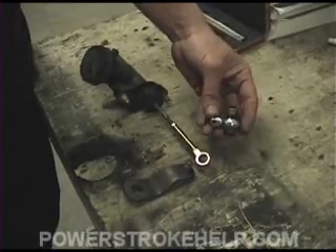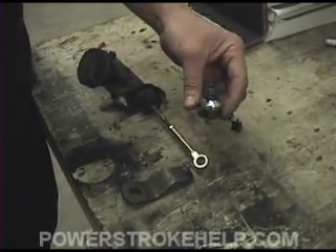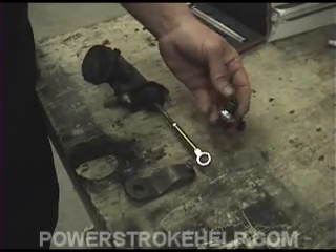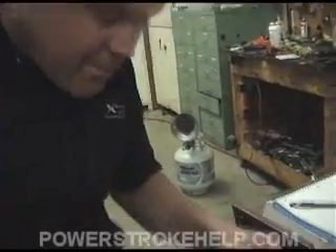What we have here is a modification that we're going to perform right now and illustrate to you how to fix this problem so you'll never, ever have to buy one of these little clips again.